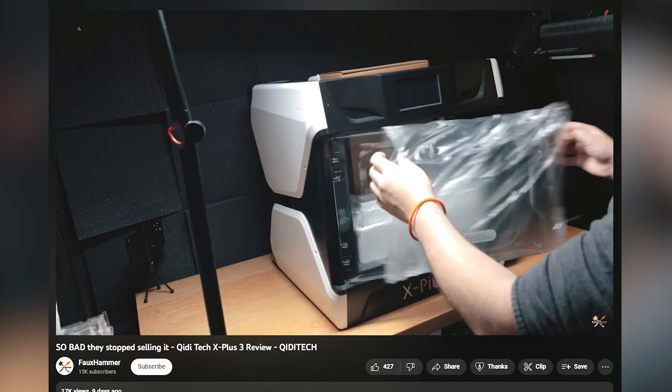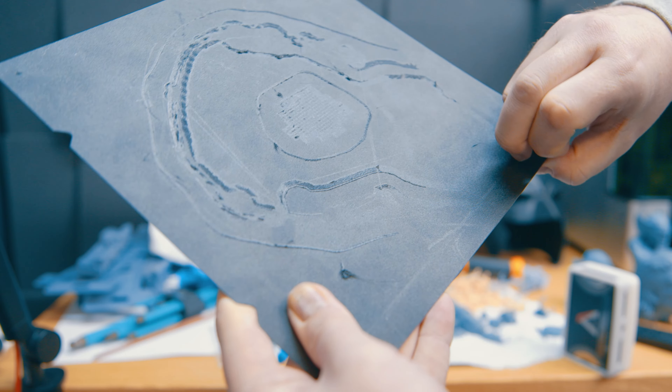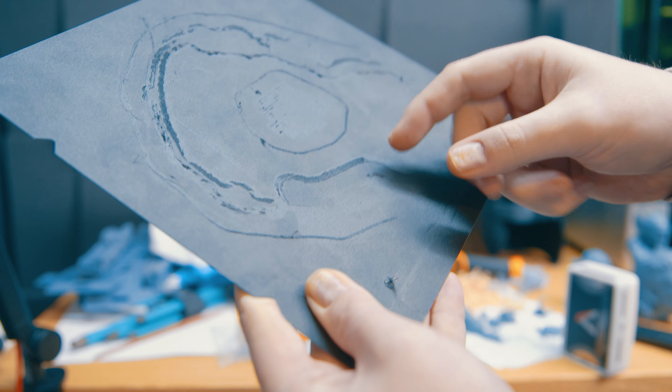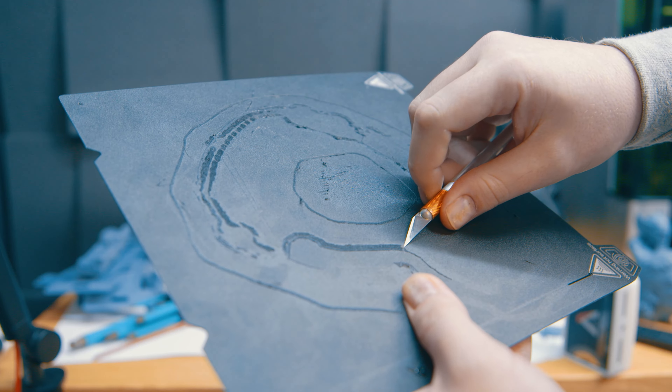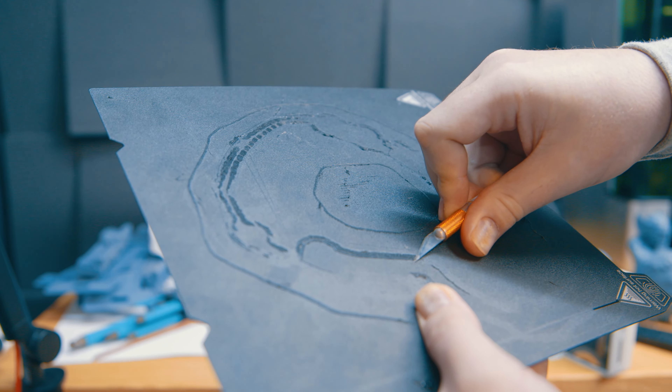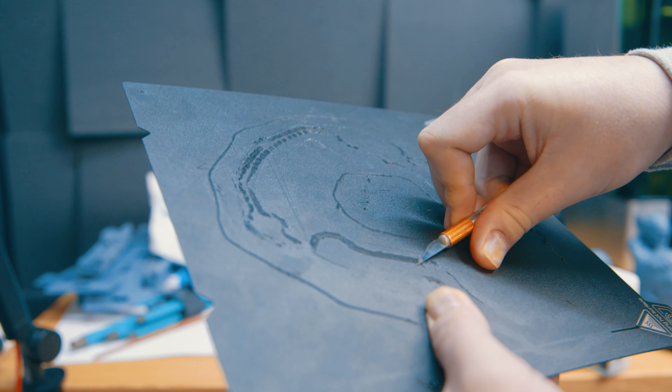If I was going to neg on this printer at all, it would be for the build surface. This PC sheet is great — you get two little notches on it that line it up with the magnetic plate every time. But it is far too sticky. I've had adhesion issues with filaments for years; everybody has. But the problem I've got with this one is that I actually struggle to get material off it, to the point where I'm digging into the surface just to get underneath the filament to tear it away, and I'm having to do this with every print. You can go out and buy different material sheets, but this one — I love it, it's fantastic, but it's too good.